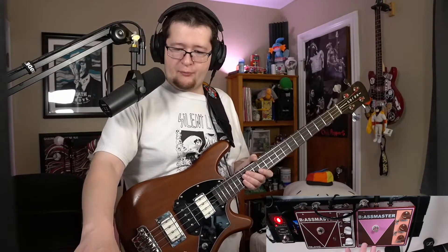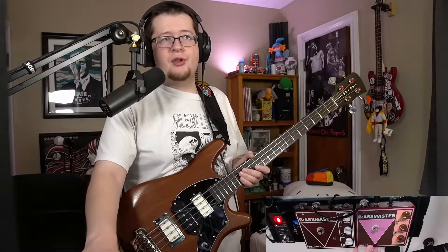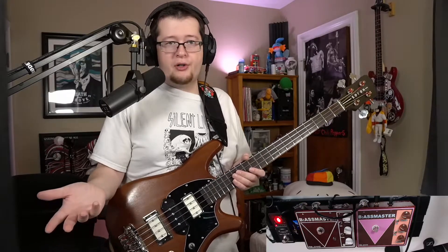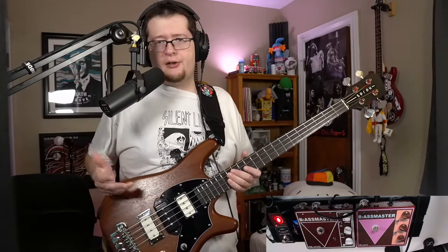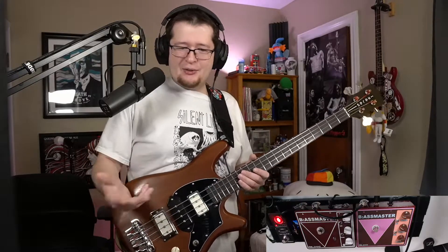The manufacturers have said on record that every Brass Master they tried was a little different, hence the varying components used back in the day — a lot of surplus stuff that wasn't always available. Anyway, I'm talking a lot, so we should probably just hear what these pedals sound like, right?